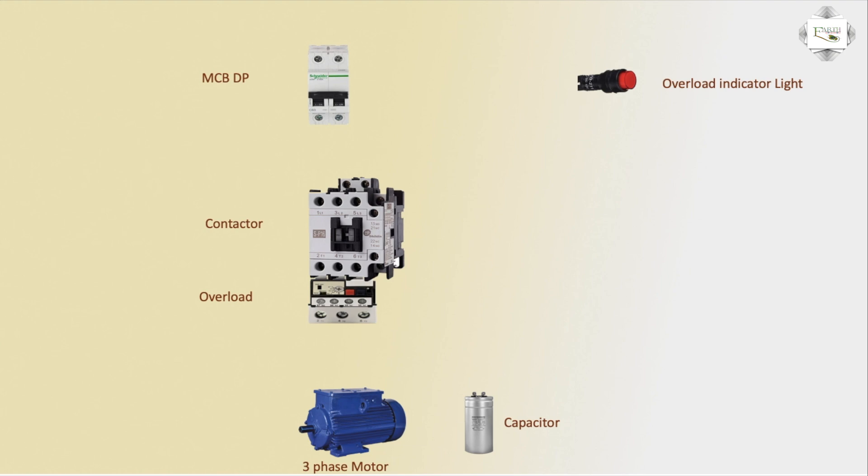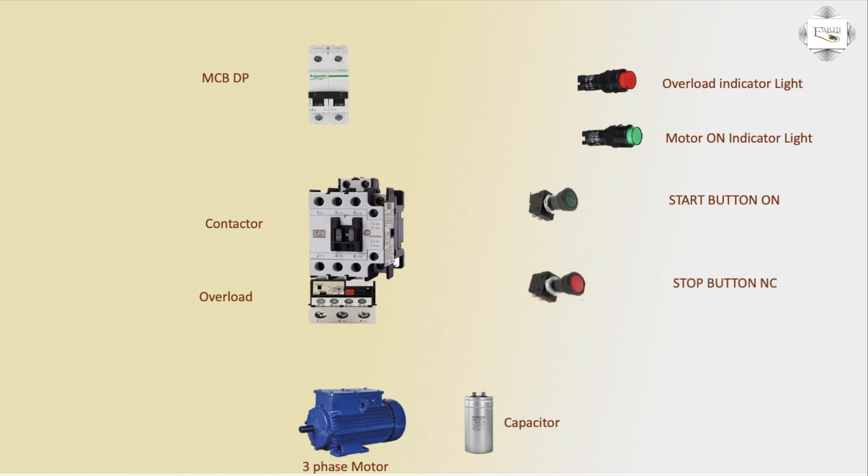Three-phase motor overload switch: the red indicator light is on for fault, green light is normal on. Green light connection indicator — start button switch on, stop button NC switch. Phase 220V positive input DP connection, neutral connection, neutral to magnetic contactor connection, phase to magnetic contactor L3 connection.